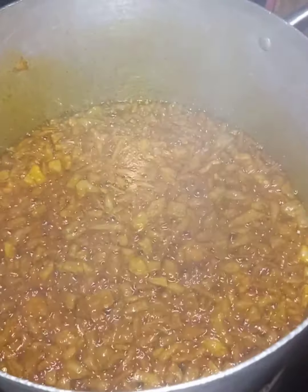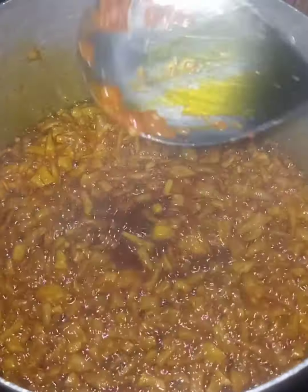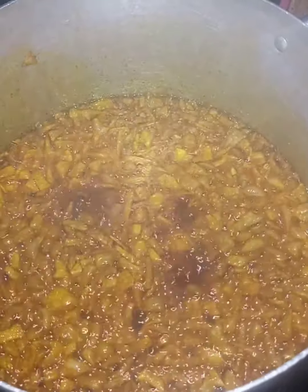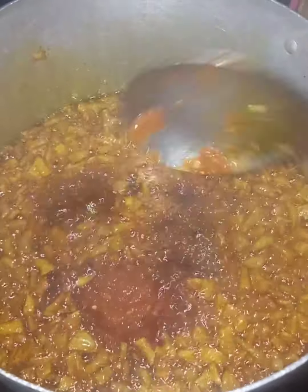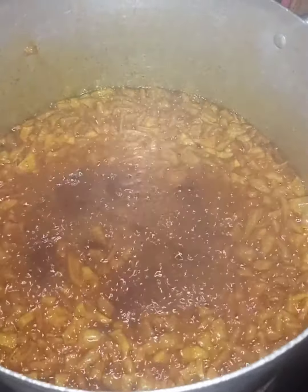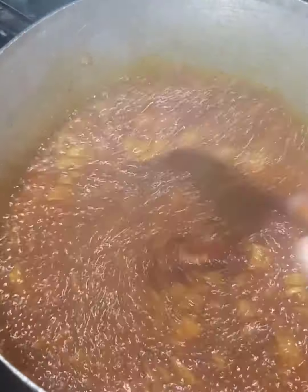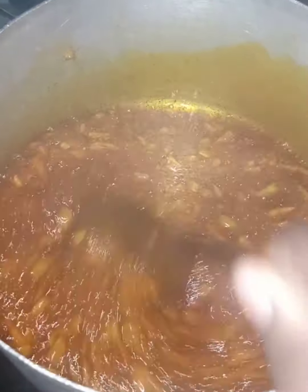If you want more of that crunchiness — those particle-like pieces — you need to double the ground pepper. When frying your blended pepper, you don't pour everything from the blender into the oil at once; that is wrong. The pepper is going to burn and it's not going to come out well, so you put it in stages.